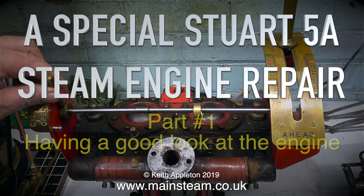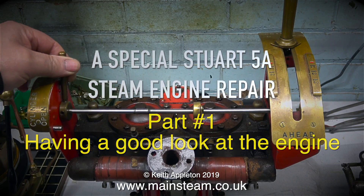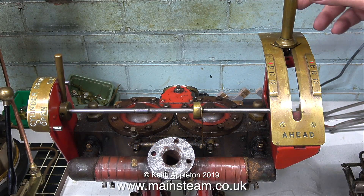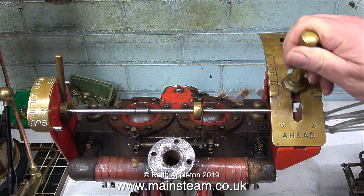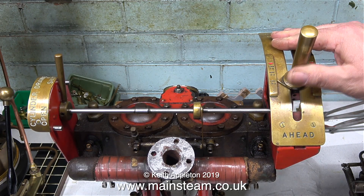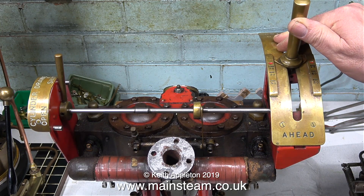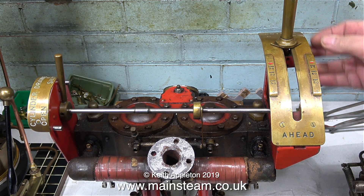A special Stuart 5A steam engine repair, part one — having a look at the engine. This really is a most unusual Stuart 5A; it was specially made to power a full-size steamboat, which is what it's been recently removed from because there's a problem with it. The whole engine is very well made, including this beautiful reversing lever and frame which is made from brass.